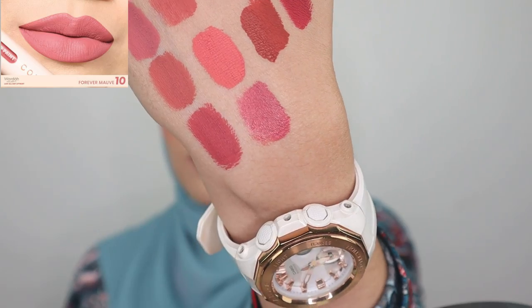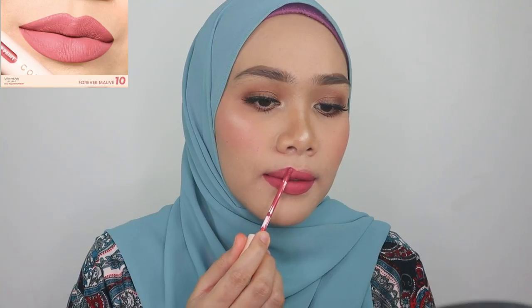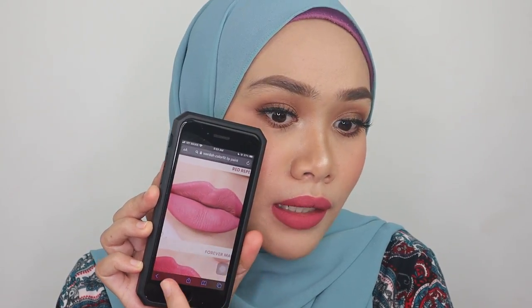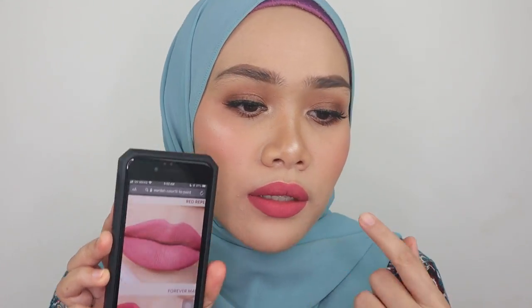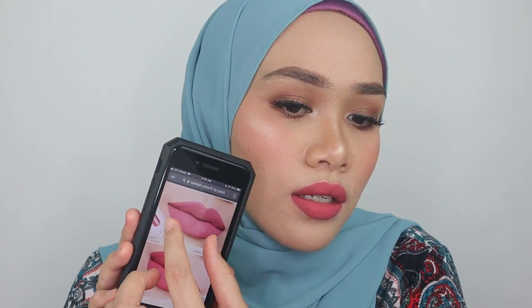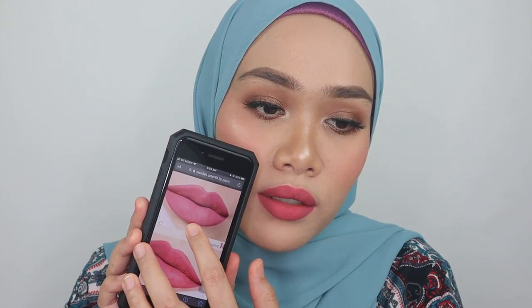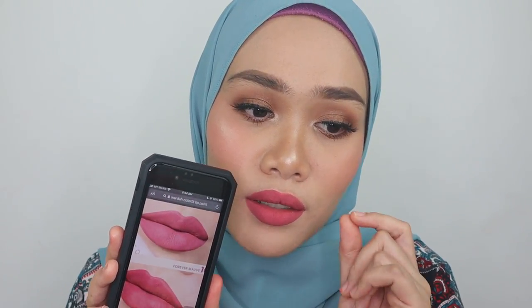This is shade number ten — it's kind of like a plum purplish color, but here it's more of a purplish pink. I think this one has more purple color payoff, but it's still beautiful. Just bear in mind it's a little sheer and a little lighter than what you apply on the lips. It does depend on skin tone — you can see the person on the website has a skin tone similar to mine, so this is how the finish and color looks.